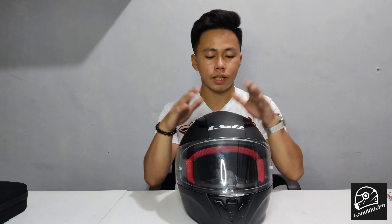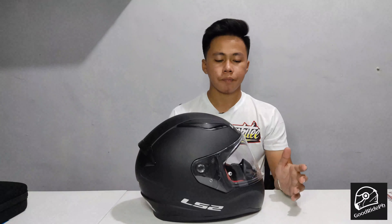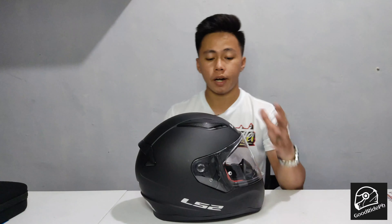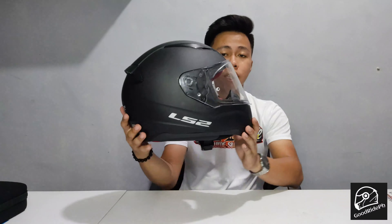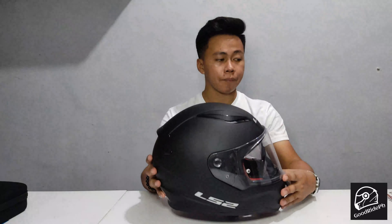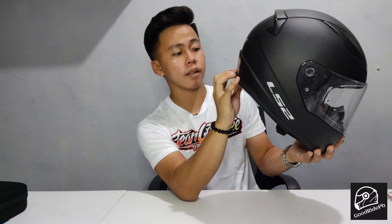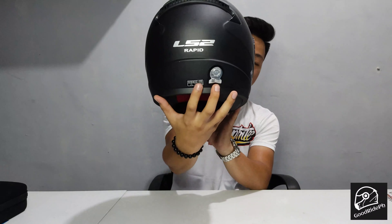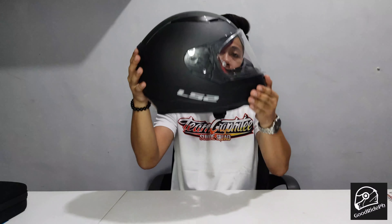That's the shell case of our helmet. When choosing a helmet, it's a good idea to look for one with an aerodynamic shell — and lightweight, meaning it's not too heavy on your head. This helmet weighs approximately 1,300 to 1,400 grams. So it's light and has an aerodynamic shell.